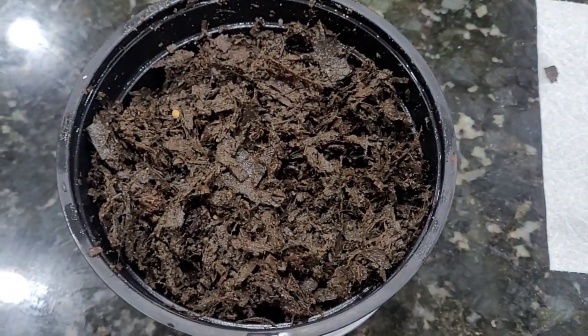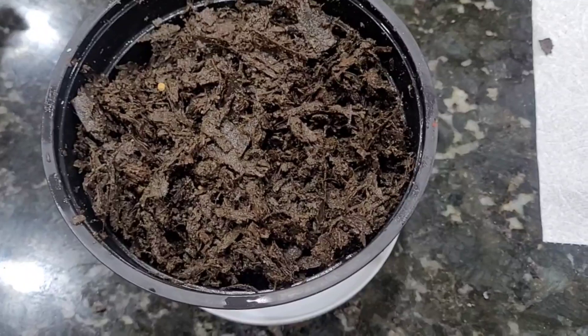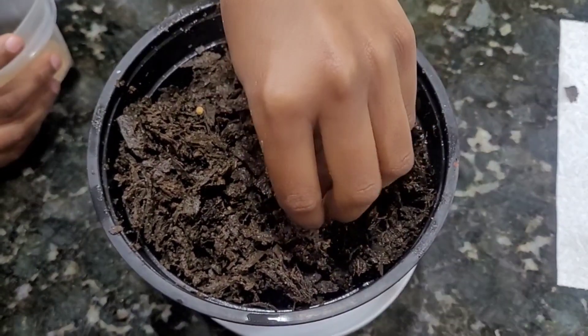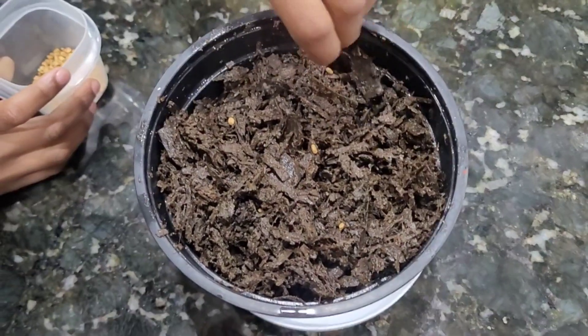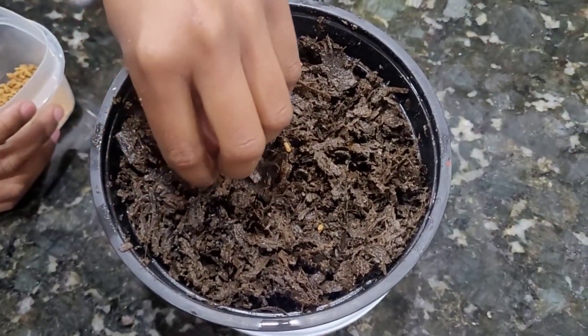I am going to store the mint in my store. I am going to put a little soil in the pot. I am going to make a mint for the first time.